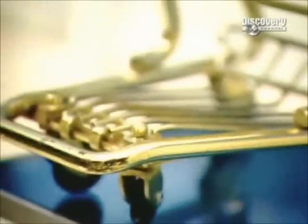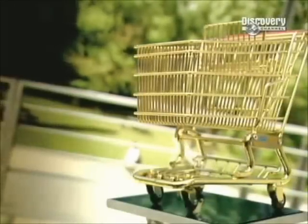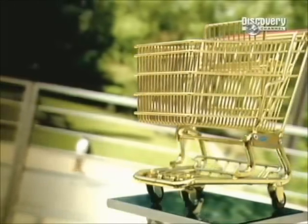An Oklahoma grocer invented the first shopping trolley back in 1937 after noticing his customers stopped shopping once their hand baskets became too heavy. The trolley has become an icon of modern shopping.